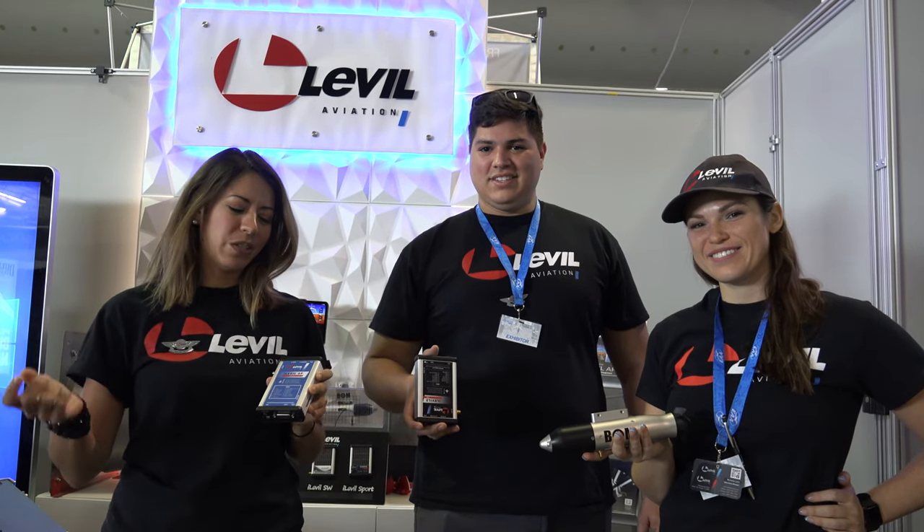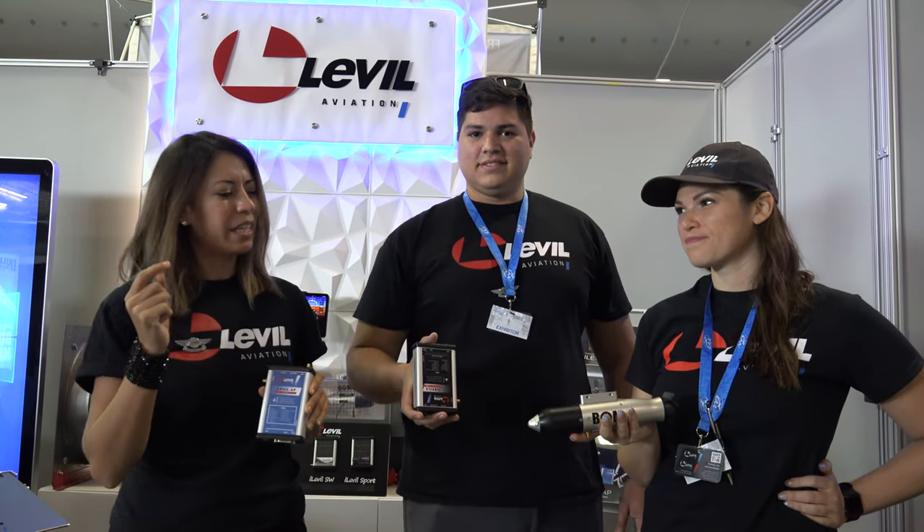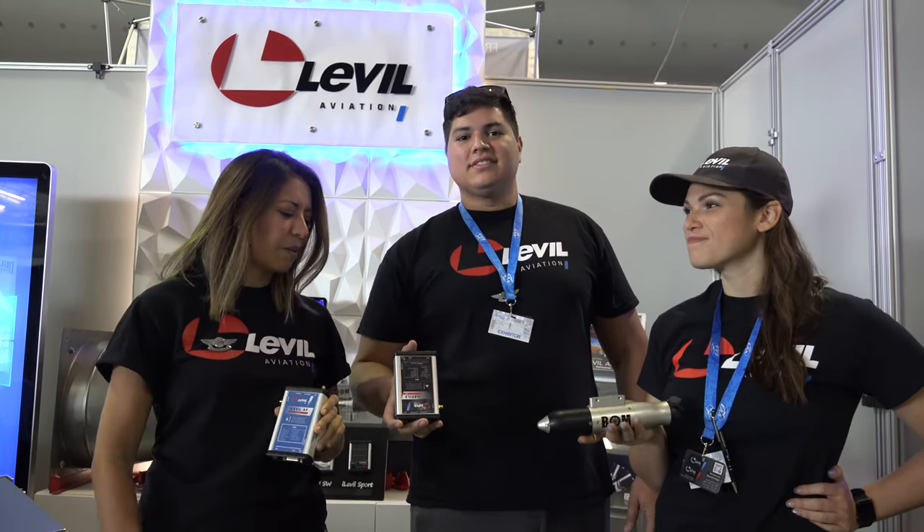That's it for Level Aviation. You can always go to the website levelaviation.com if you have any questions about the new iLevel AP, the Bomb, or any of our products. Please reach out and see you next year!